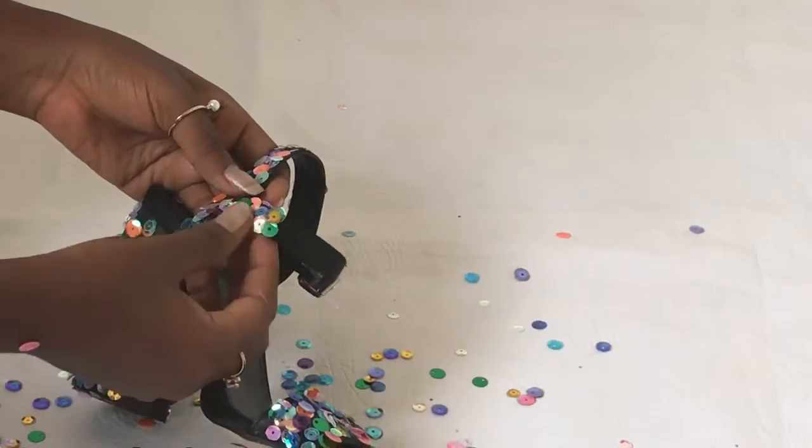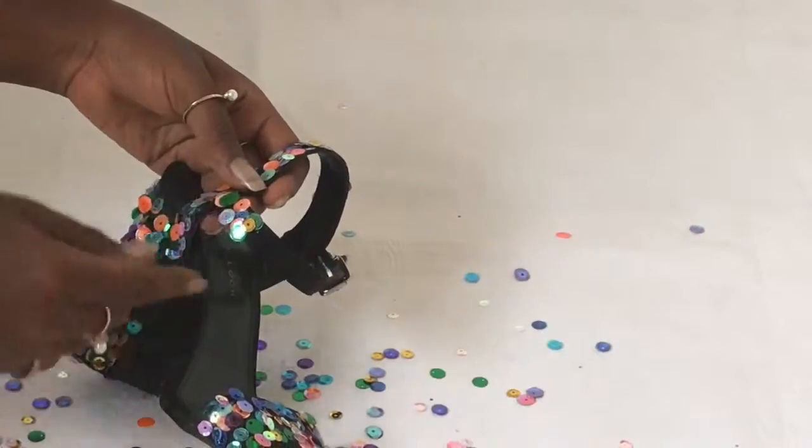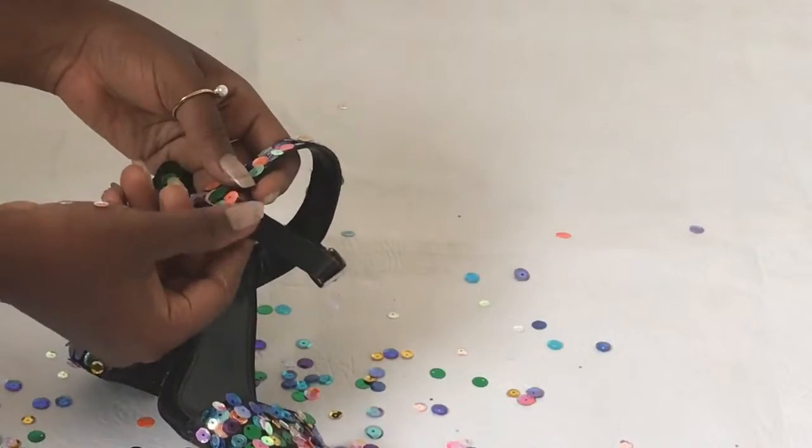On the last strap, this part is very slim, so I was just moving the sequins around because I didn't want it to be too bulky on that strap.